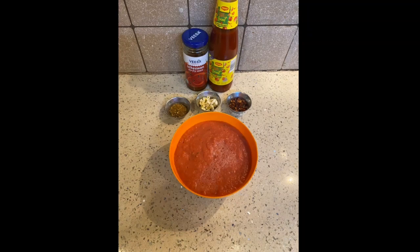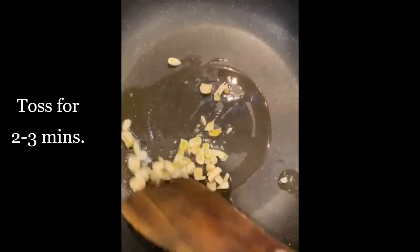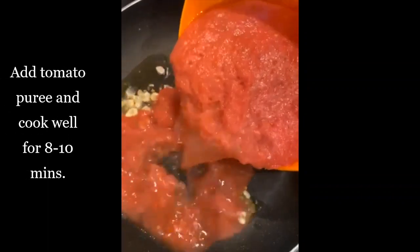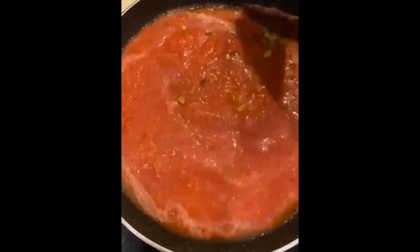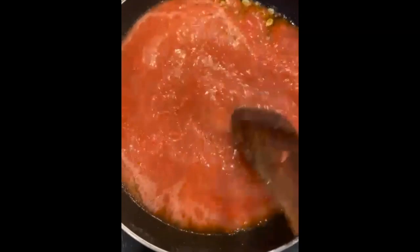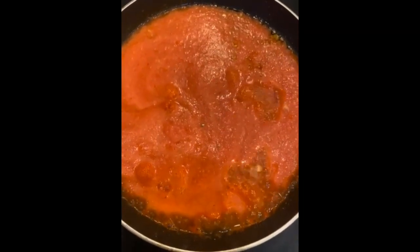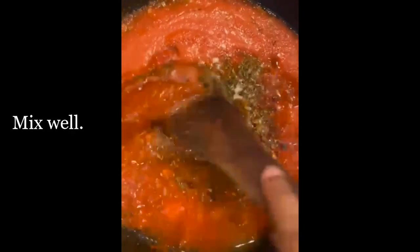Heat 1 tablespoon of oil and add garlic, toss for 2 to 3 minutes. Once done, add tomato puree and cook it well for 8 to 10 minutes, bringing it to a nice boil. Now add our sauces, chili flakes, some oregano, and salt, and mix well.